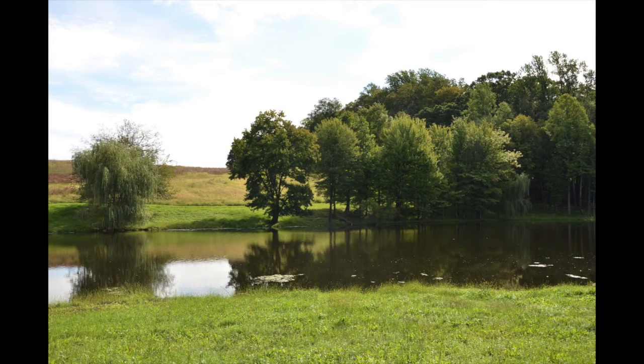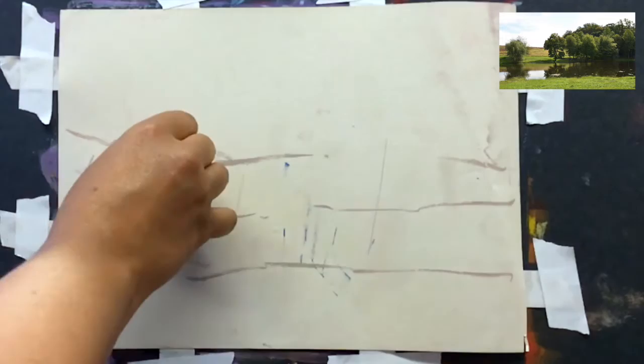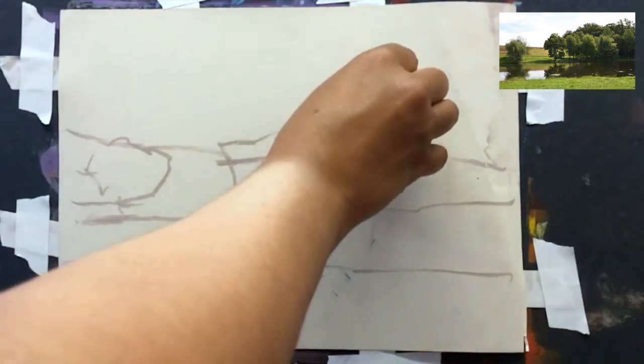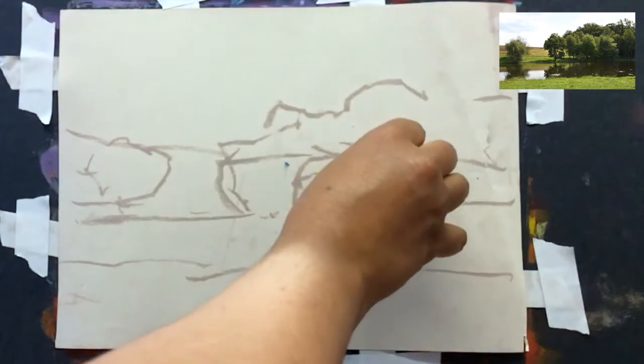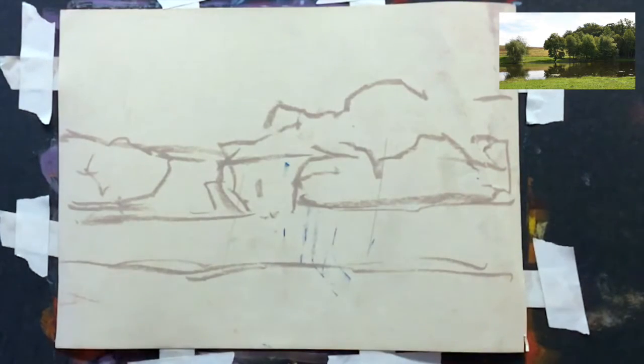Now let's get started. As you can see here, here is my painting subject. It's very simple — a lot of greens going on here, so this underpainting technique is really going to help this subject out. I'm going to start sketching in my subject. I'm looking at my photo and I'm not worried about detail at this moment. I'm just quickly sketching in the shapes that I see. I don't see trees, I don't see water — I see shapes. This will help you so that you're not too caught up in the details too soon.